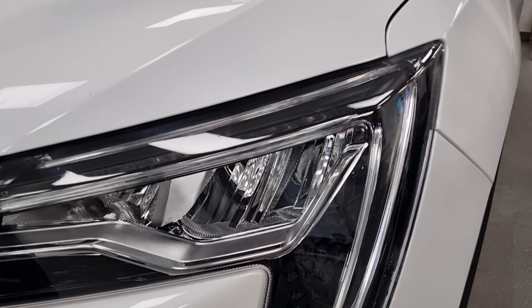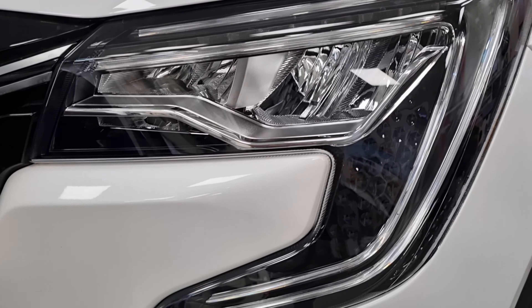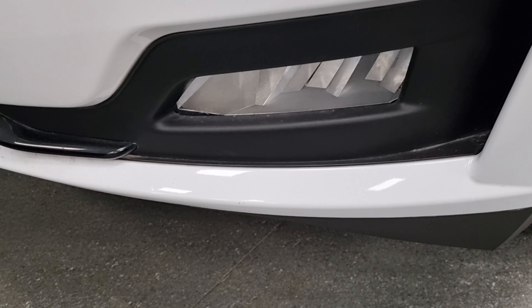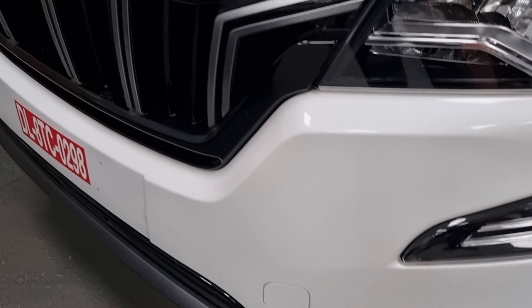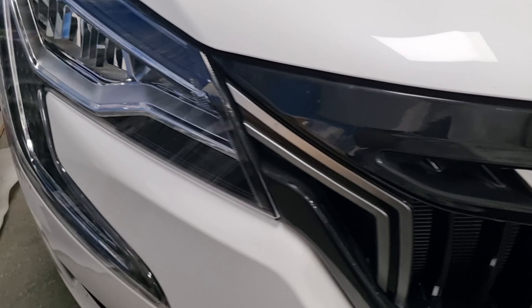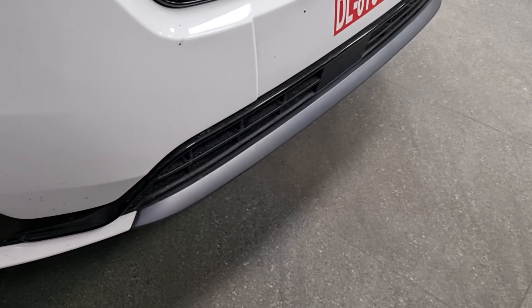In front, we get LED headlamps and C-shape LED DRLs along with turn indicators, and on the bottom we have fog lamps. There is a silver and piano black finish at the front grille which looks pretty good, and on the bottom we have a silver finish skid plate.